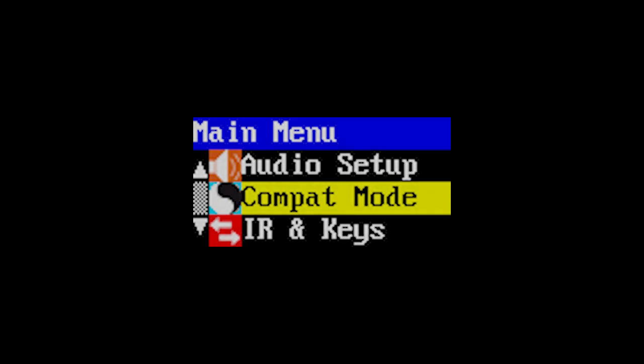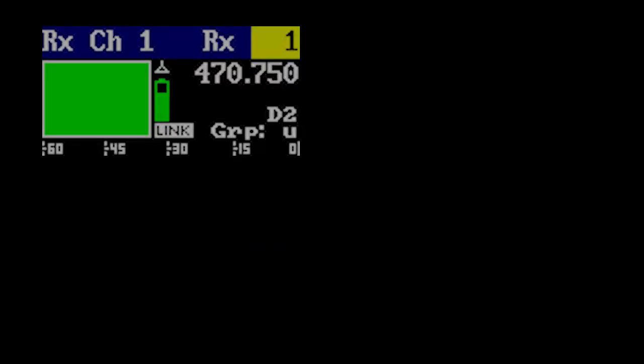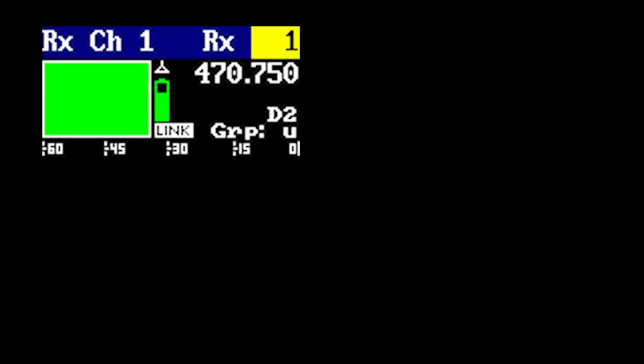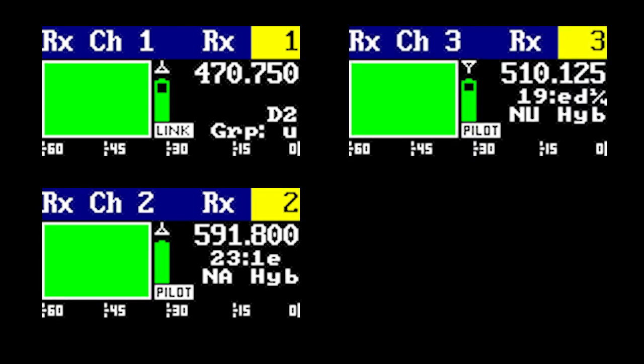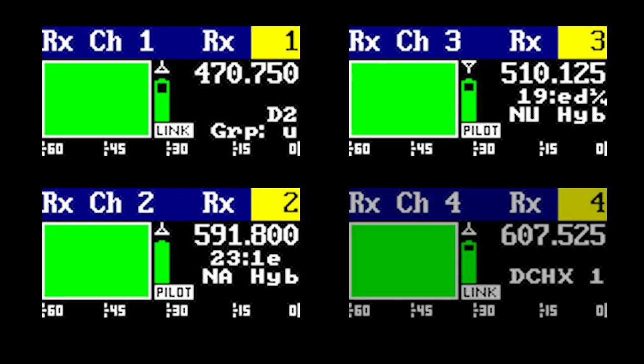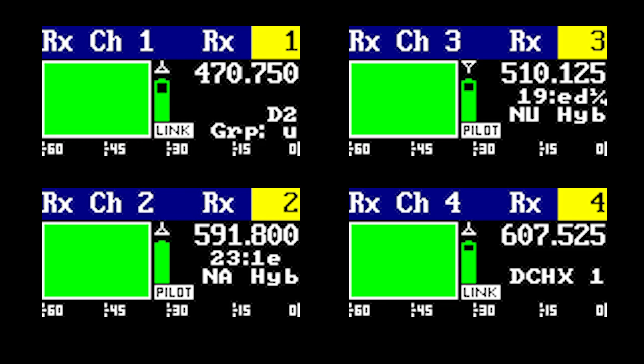In this first video, I want to cover the fact that you can have any of the four receiver channels on different compatibility modes independently. For instance, receiver one can be set to D2 mode to work with a DPRA, receiver two could be set to NA hybrid to work with an older LT, receiver three can be set to new hybrid for an SMWB, and receiver four can be set to DCHX channel one, let's say if you're using a DCHT as an IFB feed.